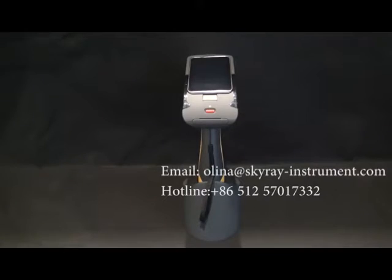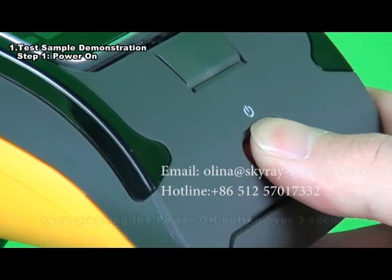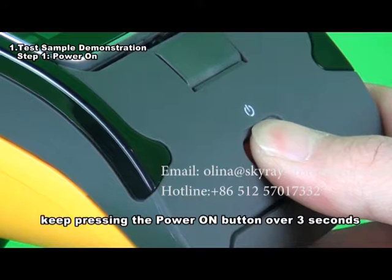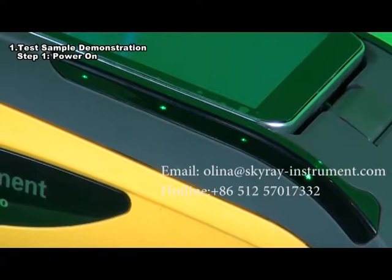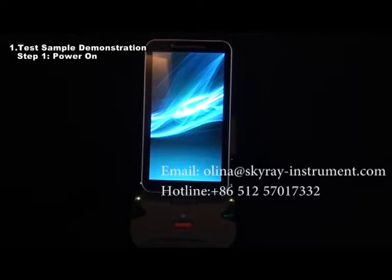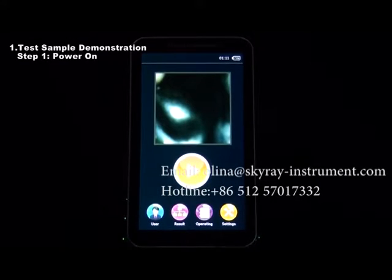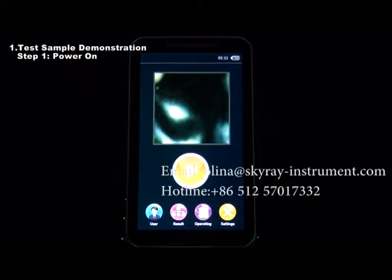Test — a simple demonstration. Step 1: Power on. For the handheld instrument, keep pressing the power button for over three seconds so that the power light flashes green. At this moment, the system will boot and the software will automatically enter the main interface in use mode. This process will last for about 60 seconds. Please wait.